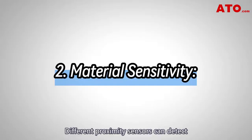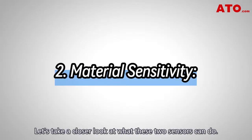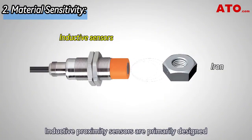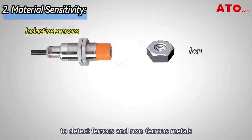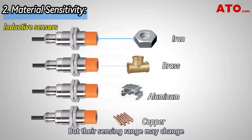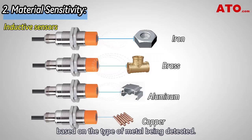Different proximity sensors can detect various objects in different ways. Inductive proximity sensors are primarily designed to detect ferrous and non-ferrous metals such as iron, aluminum, brass, and copper, but their sensing range may change based on the type of metal being detected.